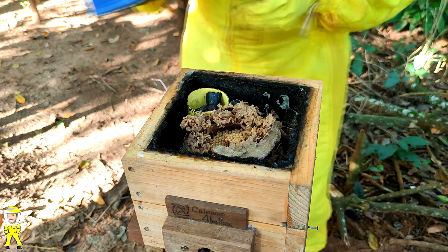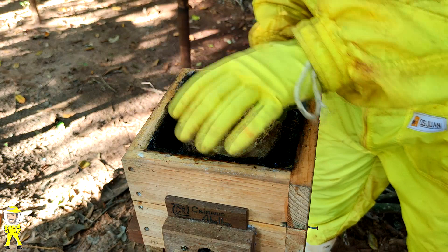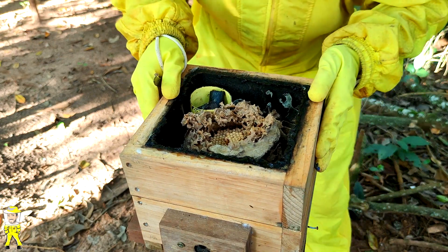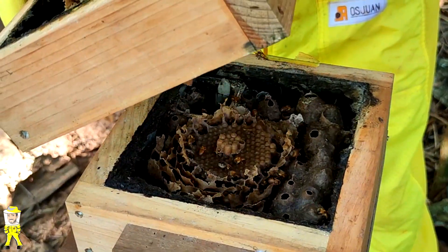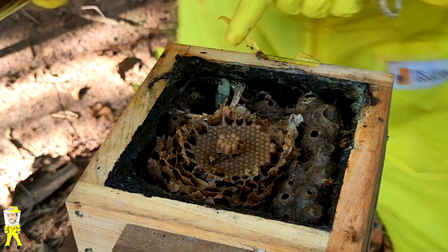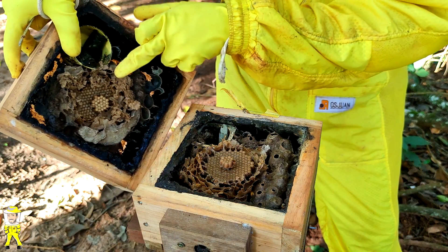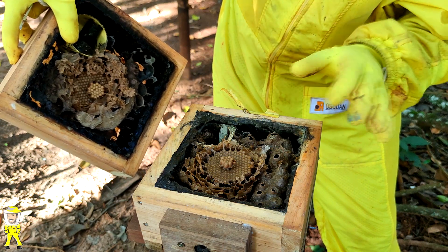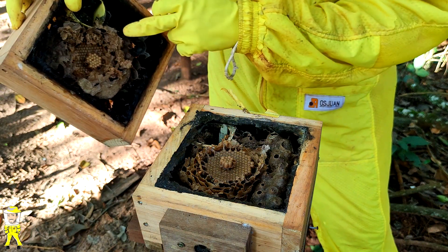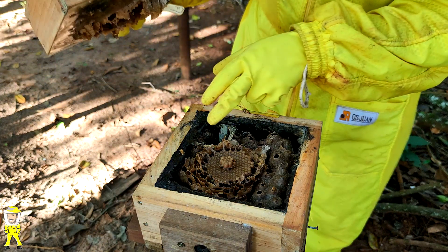Vamos retirar o sobreninho para facilitar a retirada dos discos. Retirando o sobreninho com calma. Olha só — aqui nós estamos vendo a rainha! Entrou para dentro já. Esses são os discos verdes. Olha a diferença: eles são mais claros quando já estão em forma de pupa. Aqui estão em forma de larva, desenvolvendo e crescendo, consumindo alimento larval. Após esses eclodirem, esses aqui vão subindo novamente até chegar, e assim o ciclo continua de baixo para cima.